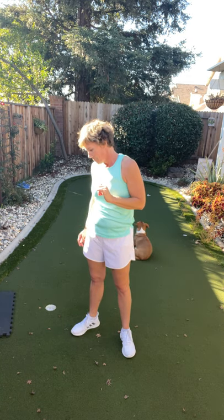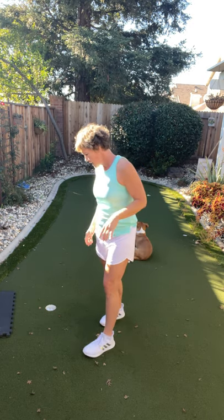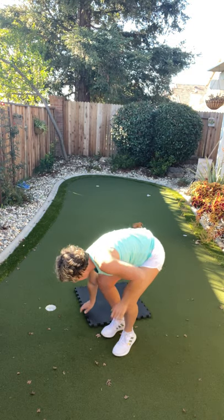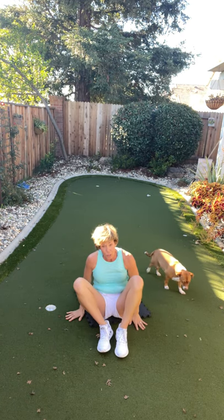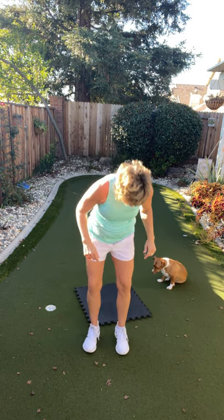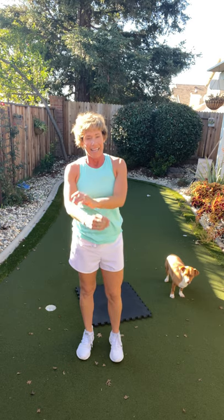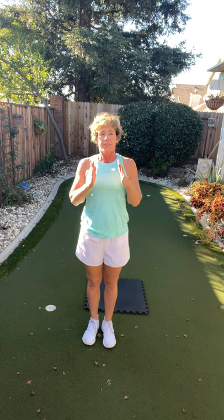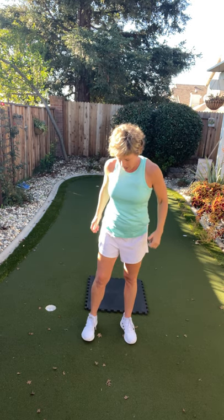For our HIIT, we're going to get down on the ground and get back up — it's one of my favorites and I think everybody needs to be able to do it. You might need a full mat. For those who haven't done this before: sit down, roll back, come up and use your hands, cross your legs and stand up. If you just need to practice rolling up off the mat, that's totally fine. Fifteen seconds on, fifteen seconds off, only four times, but it definitely gets your heart rate up.